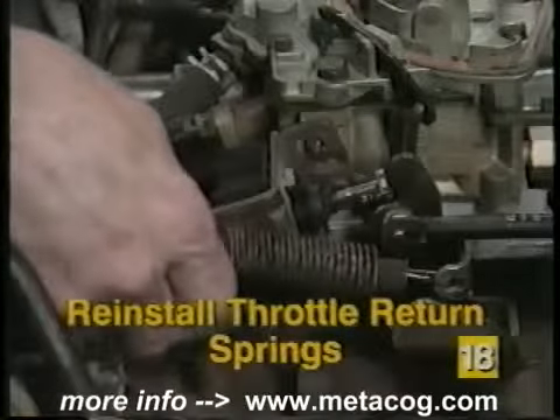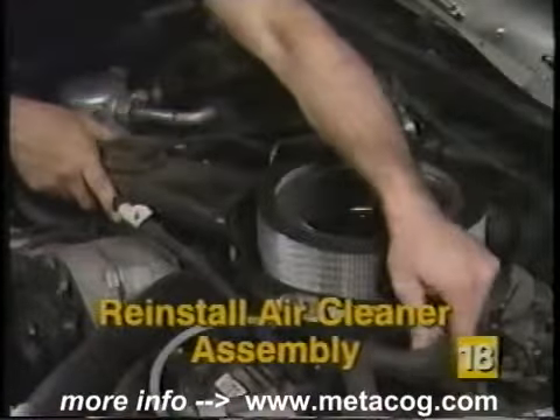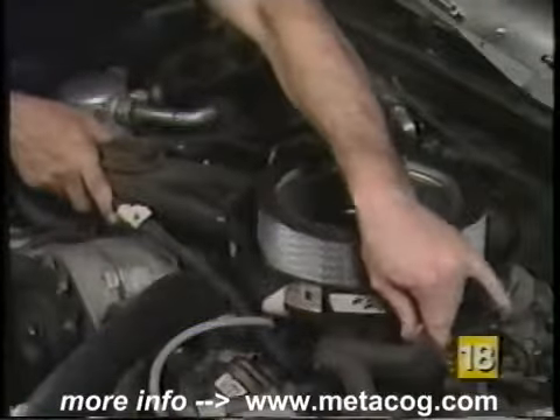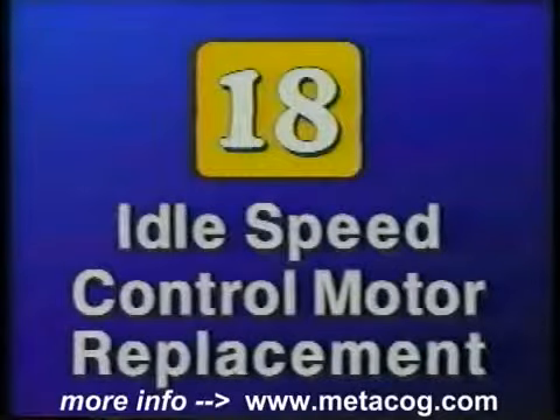Reinstall the throttle return spring to the same position as removed earlier. Reinstall the air cleaner housing and reconnect any hoses previously disconnected. That's all it takes to replace an idle speed control motor. Replacing the idle speed control motor is an easy job.